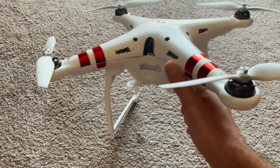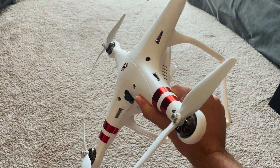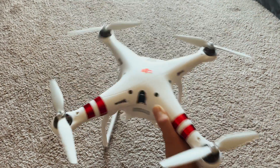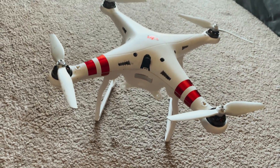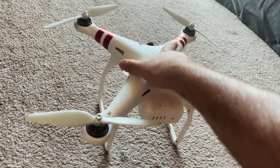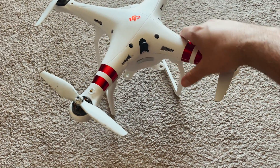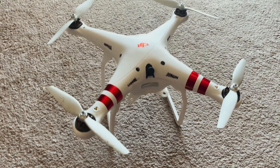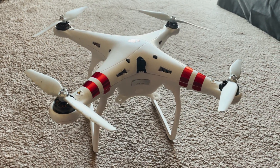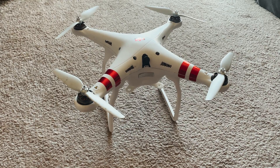This drone is more so just for if you have a Phantom laying around that's broken or if you have FPV parts laying around. It is a complete sleeper — you'll never see a Phantom flying 70 miles an hour doing flips, and the fact that this one can will definitely take people by surprise. If you like the video make sure you subscribe. I do a lot of FPV drone builds and videos. Leave any questions, comments, or suggestions in the comment section below.